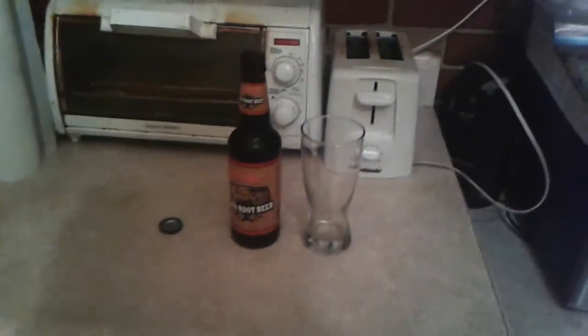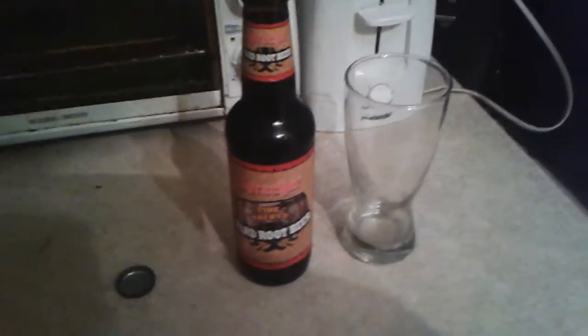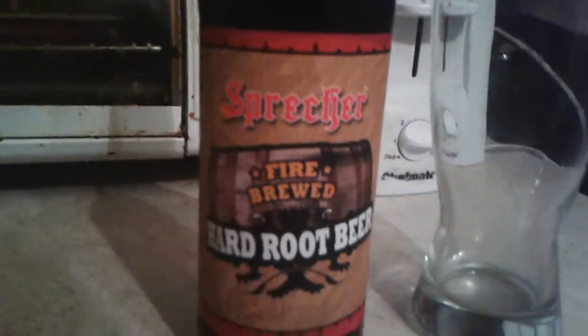We have a new drink, a new beverage. It's called Spletcher Fire Brewed Hard Root Beer. It is between an L and a malt. It has 5% alcohol in it.